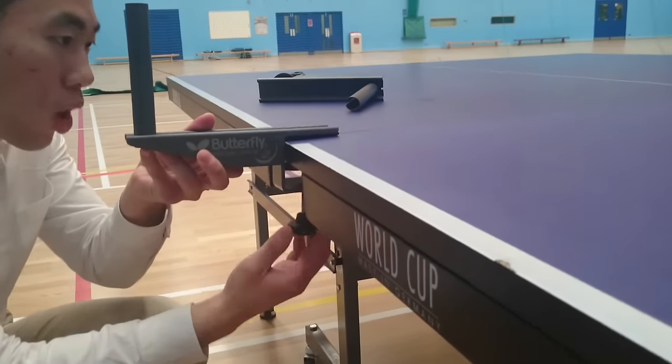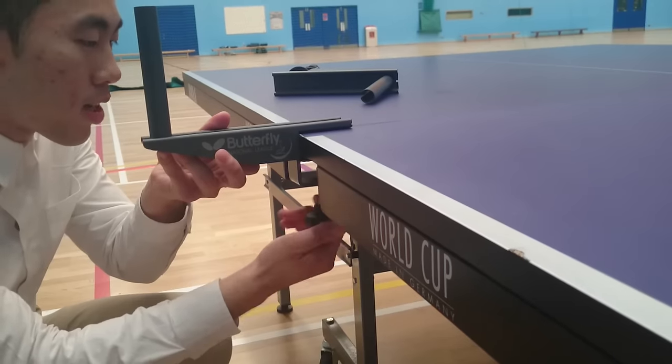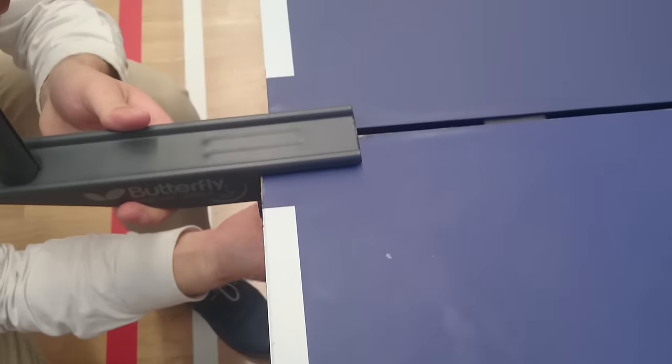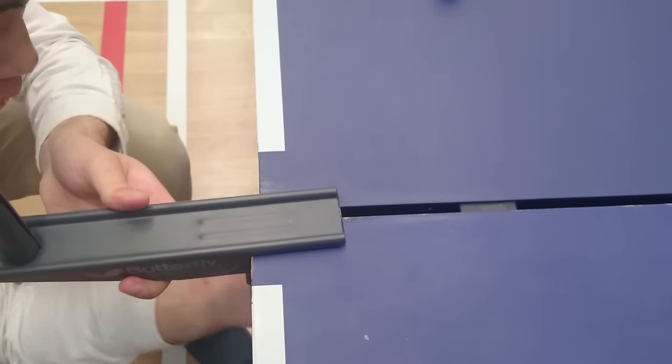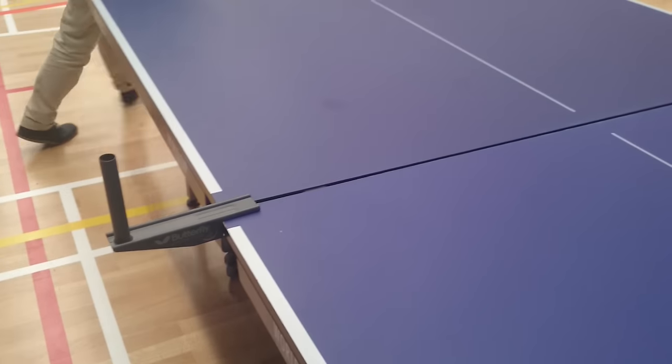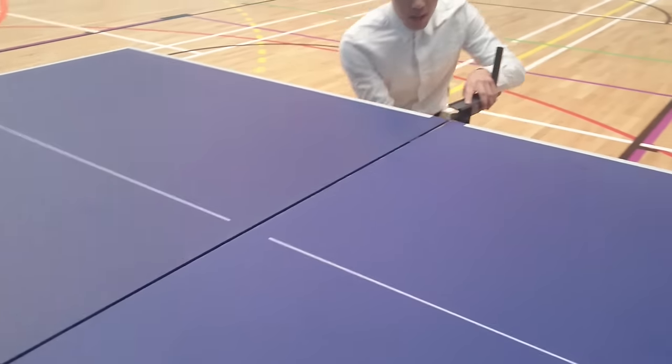Bear in mind that you clamp it in the center of the table — that's where the two half tables meet. And you simply screw it on the table. Do the same to this side.